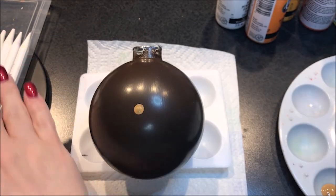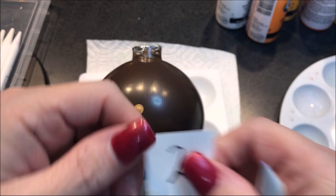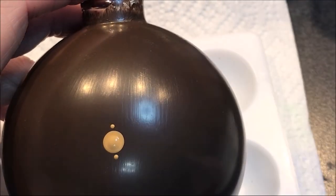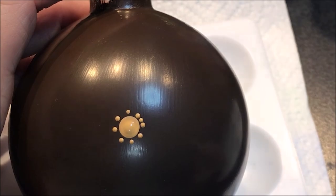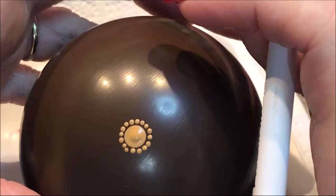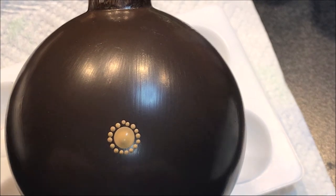Now I'm going to go down to my number 2 and do some dots around that — I'm thinking probably just eight, maybe I'll do 16 and fill that in. Then I'm going to come in with a number 3 in this yellow, this lemon yellow, and do every other dot in the next row.